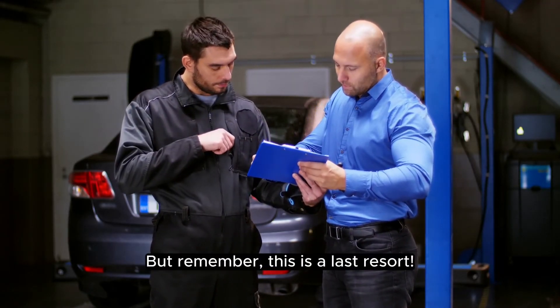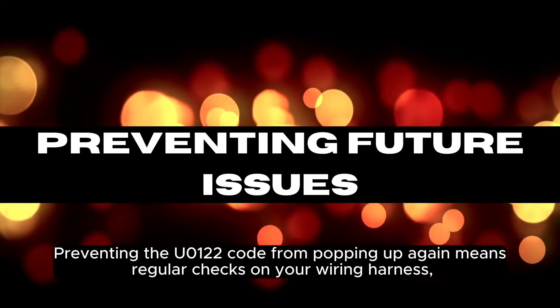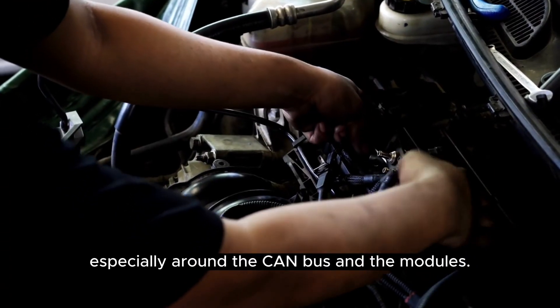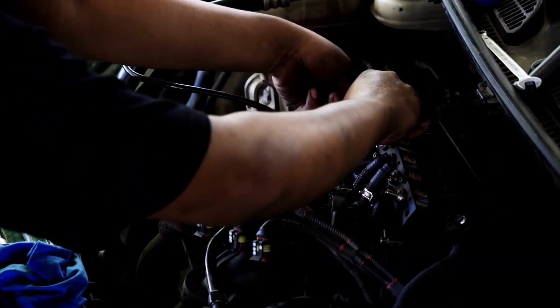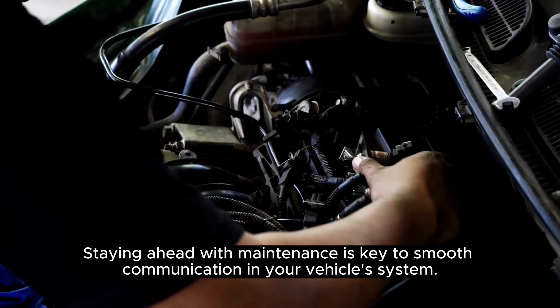But remember, replacement is a last resort. Preventing the U-0122 code from popping up again means regular checks on your wiring harness, especially around the CAN bus and the modules. Staying ahead with maintenance is key to smooth communication in your vehicle's system. That's it for today's video from Axlewise — see you on the next one, and keep that engine revving!